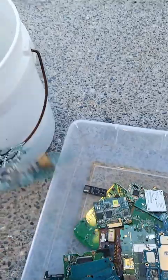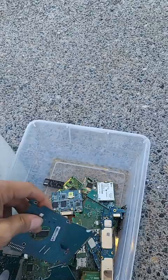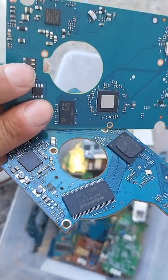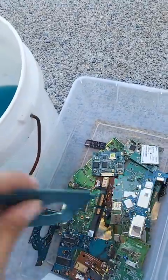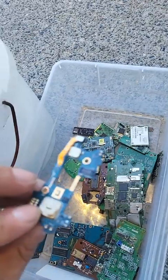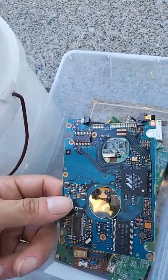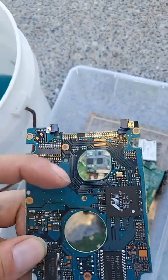I'm just going to throw whatever I want into the bucket. I like these hard drive boards — I like the chips and the pins — so I'm just going to throw them in the bucket and let the acid do the work for me. I don't want things that have too much metal on them because it's going to eat up the solution, but this is perfect. It's a little bit of gold and it's going to depopulate the chips.